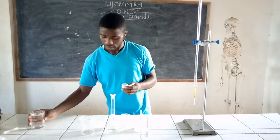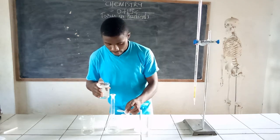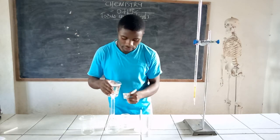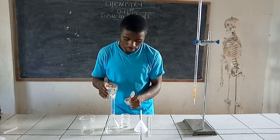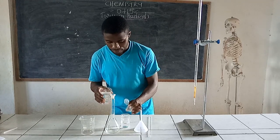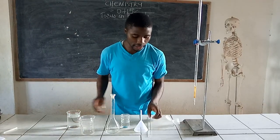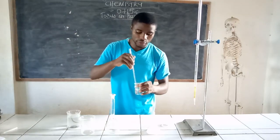Rinse the weighing bottle several times to make sure that all the particles or grains of your salt have been removed from the weighing bottle. Do that several times. When it is done, set it aside and get your stirrer, which has also been cleaned, and try to dissolve the salt.